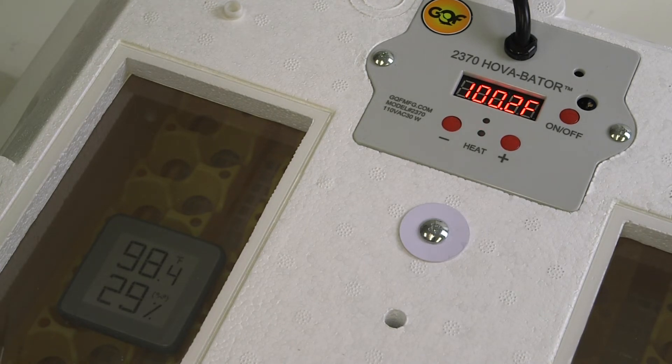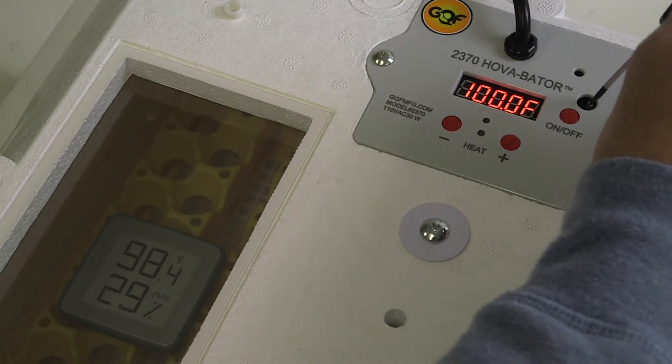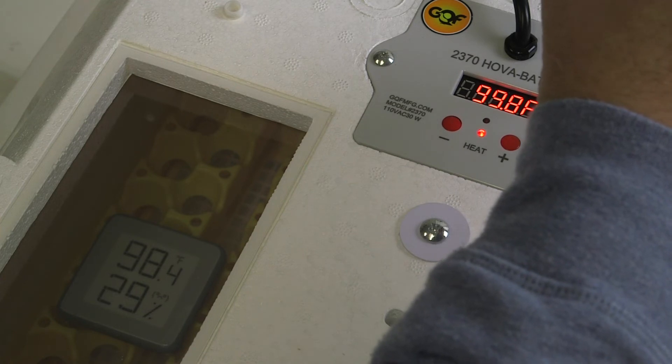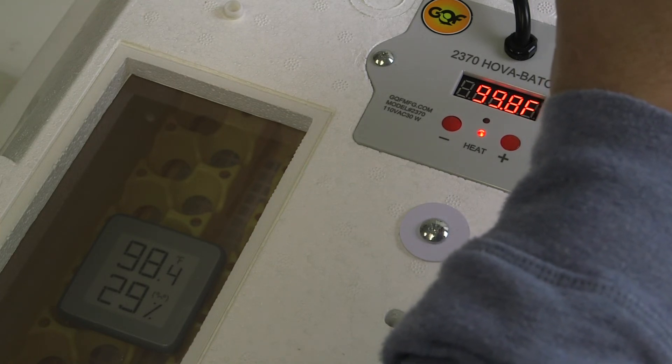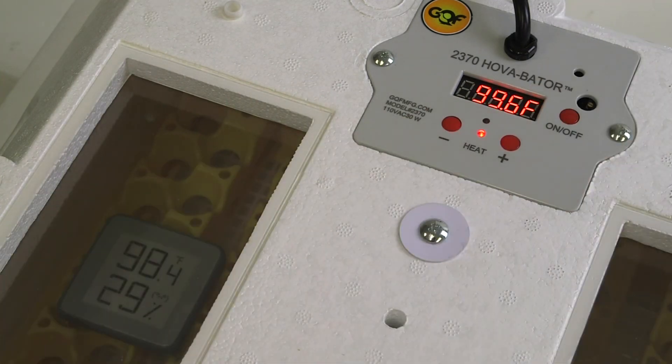If you'll notice, we need to add almost two degrees to the inside of the incubator. By doing so, I want to turn this screw counter-clockwise. Counter-clockwise will add temperature to the inside of the incubator, and clockwise will take temperature away.